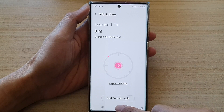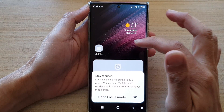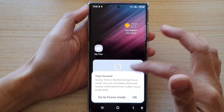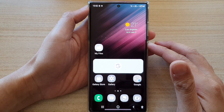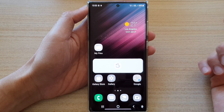Now you are in focus mode and you can see some of the apps on your device being grayed out. You cannot open them, so you are now in focus mode. The purpose of work time focus mode is to help you concentrate on your work and you don't get sidetracked.